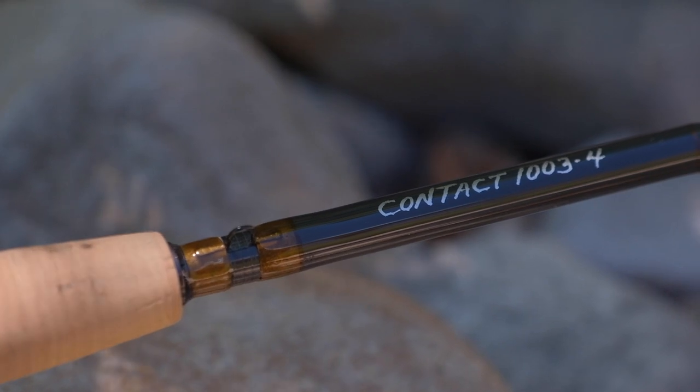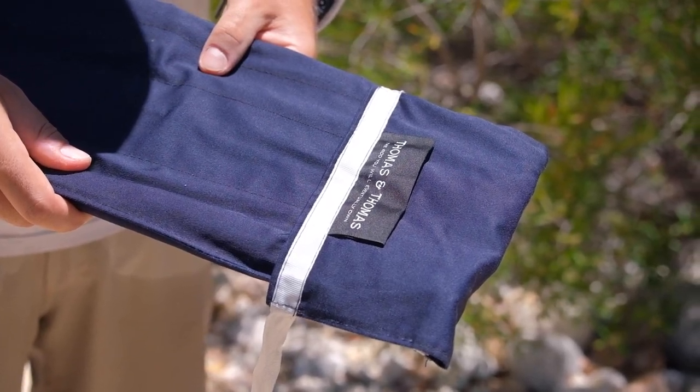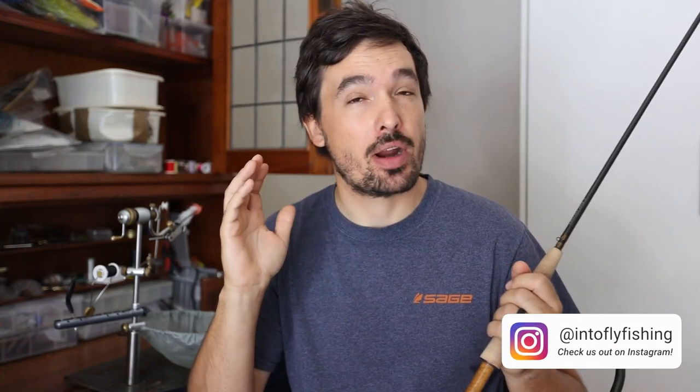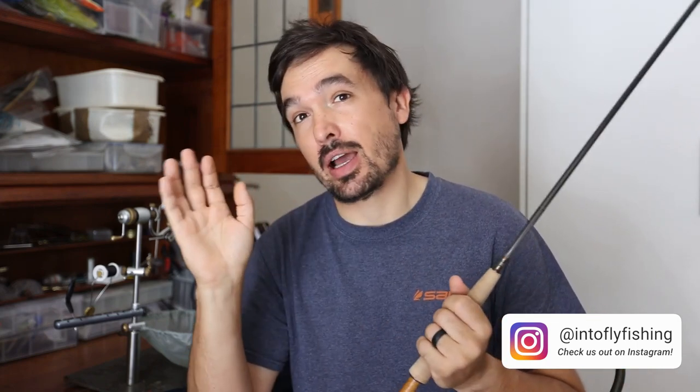I just want to give a huge shout out to Andrew from Upstream Fly Fishing who lent me his own personal rod for this test and review. If you're ever in Cape Town and looking for great advice, great products, or exceptional guided trips to the streams for trout or even out into the salt water, just give them a shout and they'll help you out.